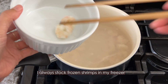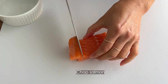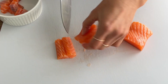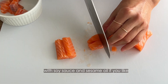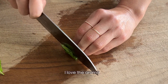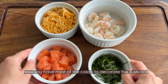I always stock frozen shrimp in my freezer — it's very convenient for meal prepping. Chop salmon; I use sushi-grade salmon here, cut into cube sizes. You can always marinate the fish with soy sauce and sesame oil if you'd like. And cut shiso leaves — I love this aromatic flavor. Now you have most of the colors to decorate the sushi rice.